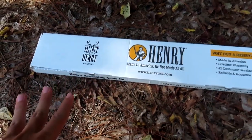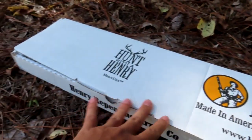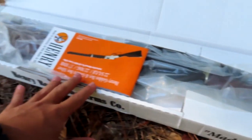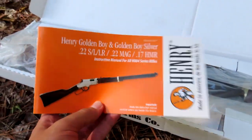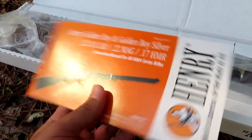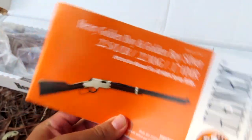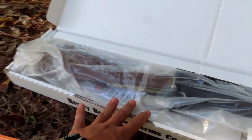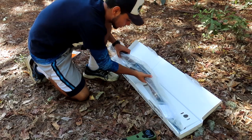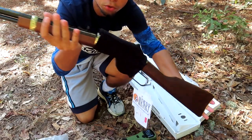Alright, so here we have the Henry rifle inside the box, looking nice. It's a pretty normal box, not too much stuff like Savage had in theirs. You just bust this thing open right here, and inside we have the Lever Action Golden Boy. First thing we got is the manual, which covers the 22 short, long, long rifle, Magnum, and 17 HMR — this one is chambered in 22 Magnum. Read this before anything. The rifle is sitting right here, so let's bust it out of the plastic.